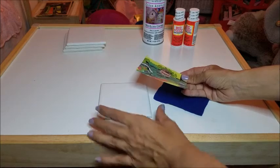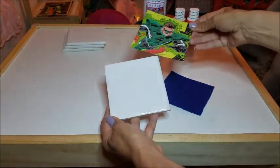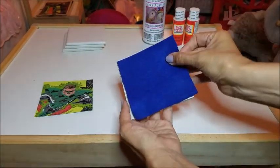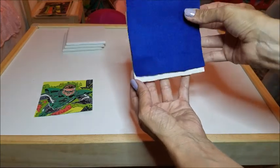First, cut your piece of paper or cardboard into square shapes. You can trace them with a pen first if you want. It's always better to cut them a little bigger and then trim them to get the perfect fit. Then you do the same with the felt.